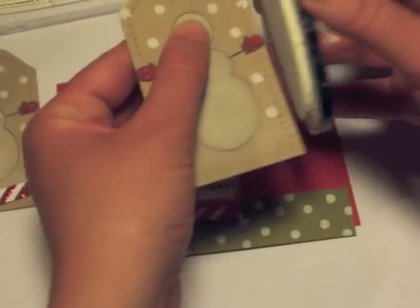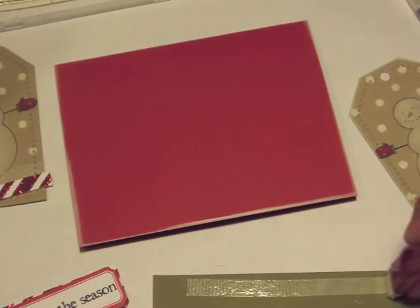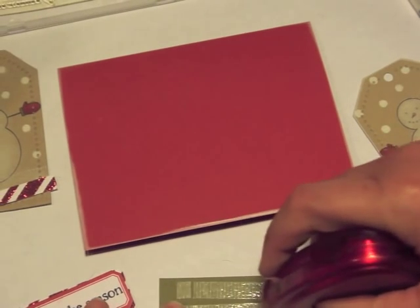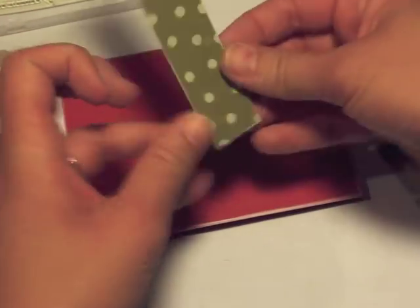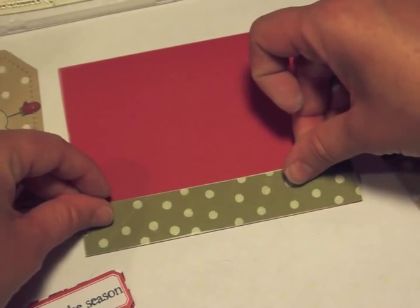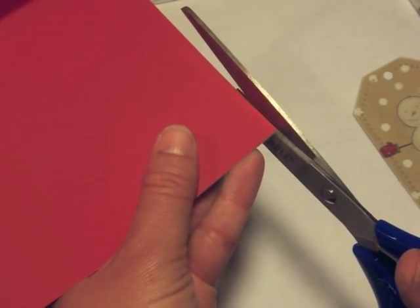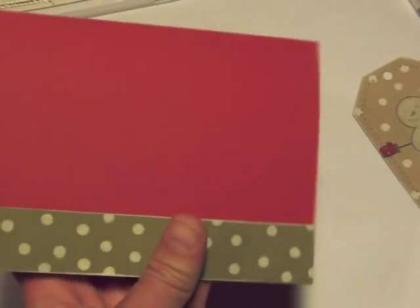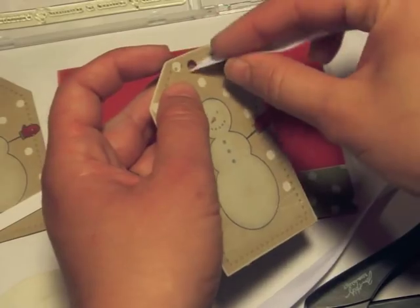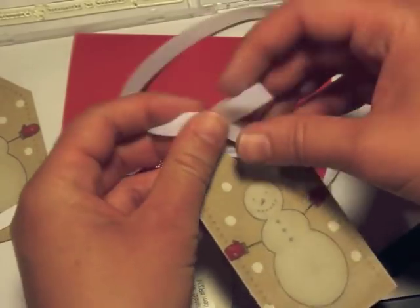Of course, we're going to ink the edges with white ink — I did the tag, the strip, and the card base. Now I'm going to attach the polka dot strip to the bottom of the card base, get it positioned the way I want it, and then trim any overlap with scissors. Some people prefer an X-Acto knife — that's totally fine, just personal preference. Then I do a little touch-up with white ink on the edge of the card.